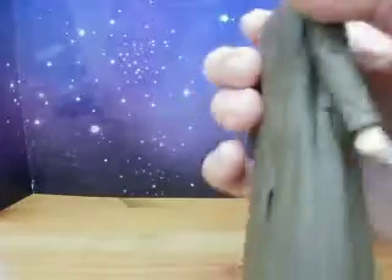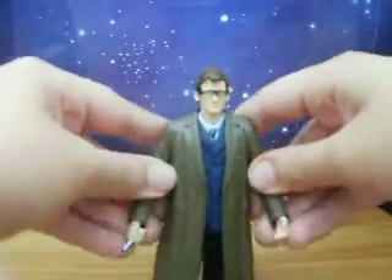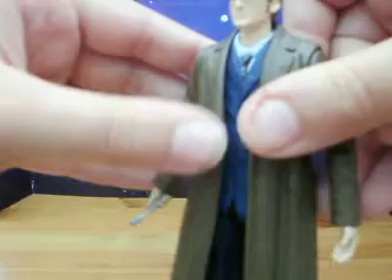Nice detailed shoes and everything. The coat is nicely detailed. Same articulation as all the other Doctor figures. The hair sculpt, like I've said, is much better. Really nice. The tie has been painted very well, and the buttons sculpted in on there are very nice.